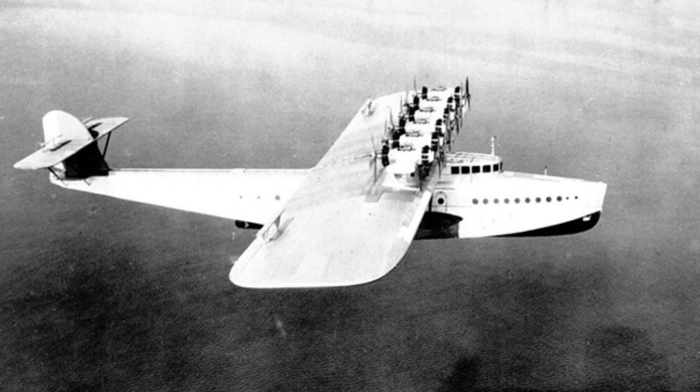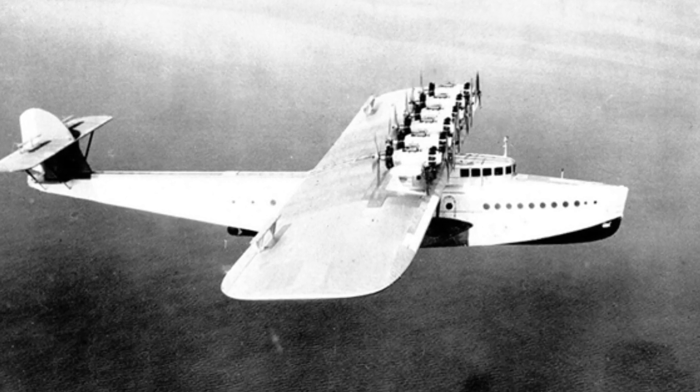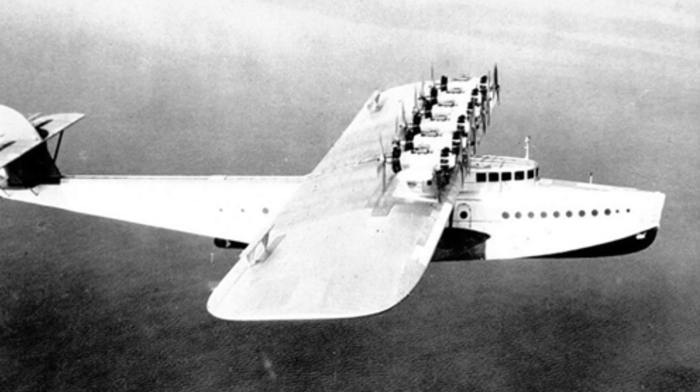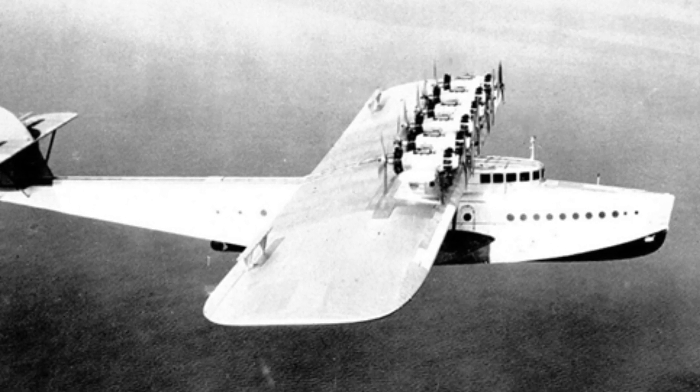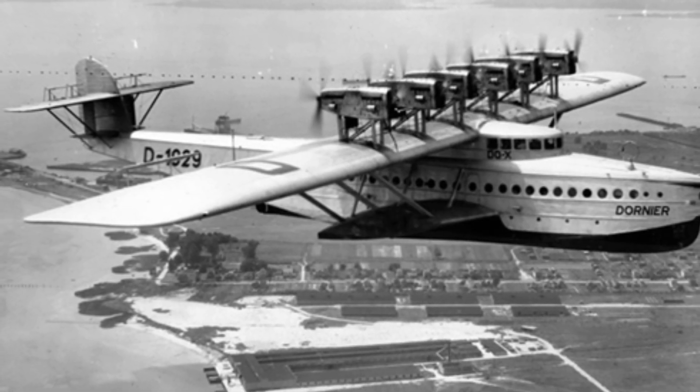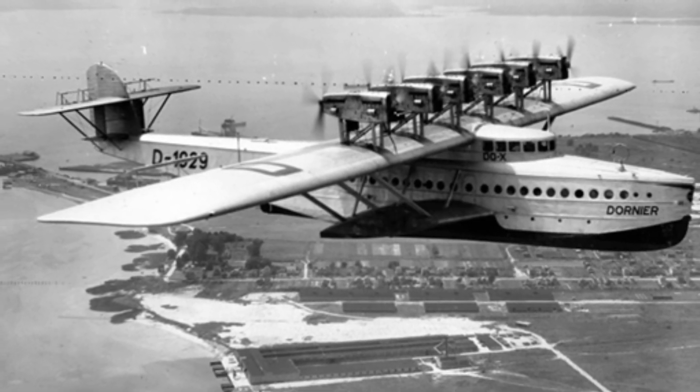The aircraft weighed 52 tons, had a wingspan of 48 meters, and was powered by 12 radial engines. The engines were positioned in six short nacelles supported above the wings, with each nacelle housing an engine that drove a propeller in a push-pull configuration.